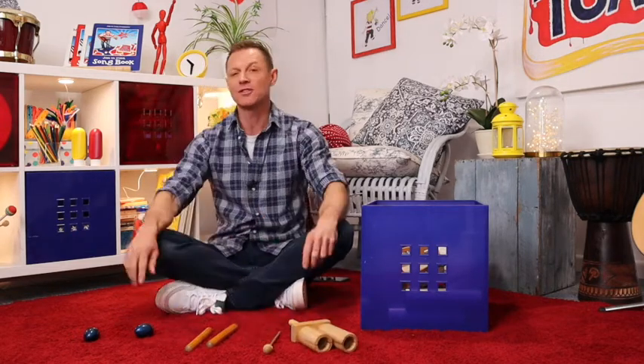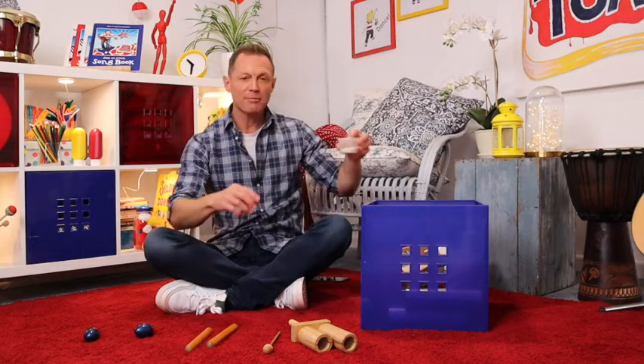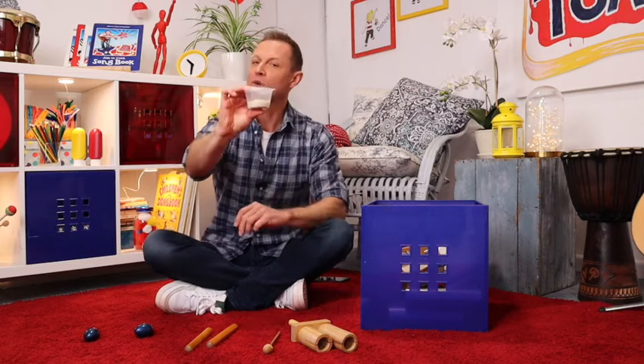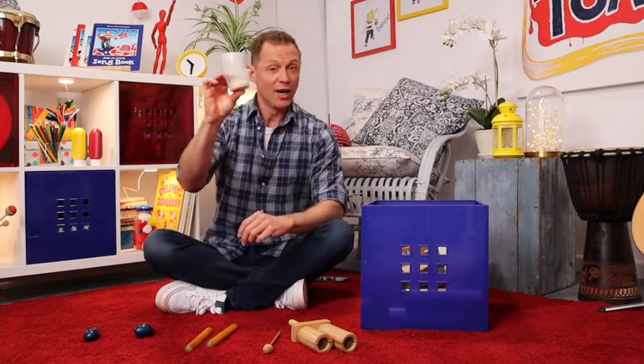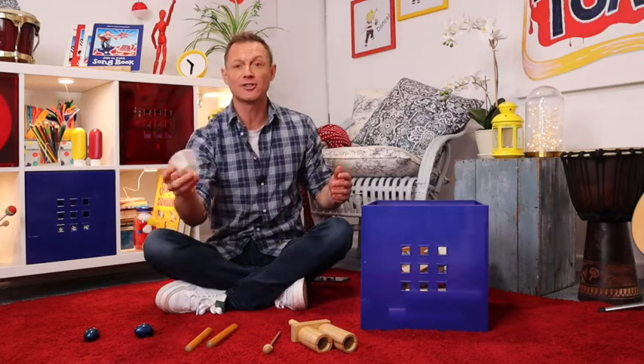But if you don't have these instruments, what else could you do? So I've made my own little egg shaker. I've just got a small container and filled it with some dry rice. I think you could make that yourself. So that's going to be my sizzling sausages.